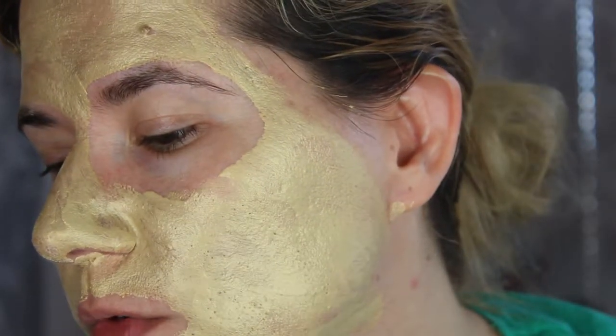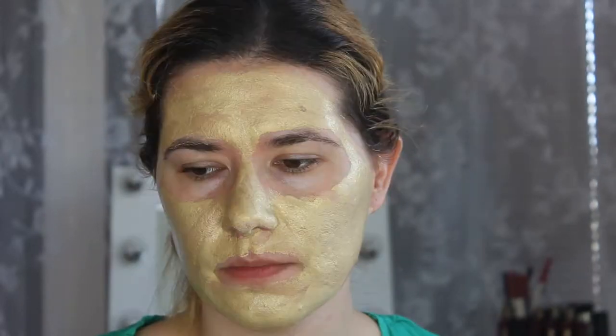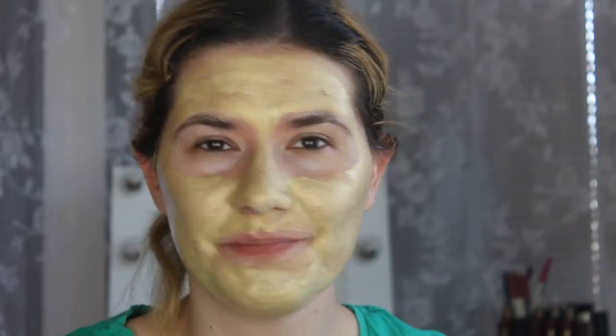It feels very good on my skin. Zooming in a little bit — it does look a bit gold or yellow shimmer. We're going to wait for 10 minutes and then rinse. It feels a little bit cooling right now, very nice, and it smells expensive — not too strong. It feels like it's doing something.